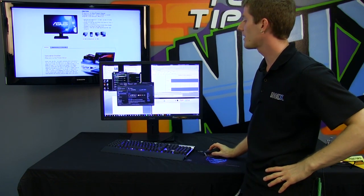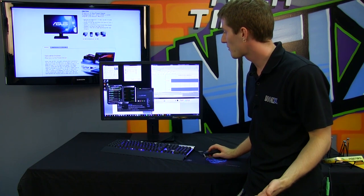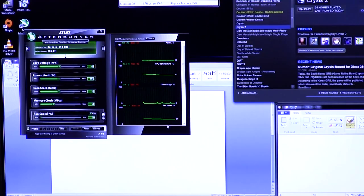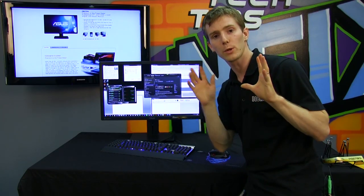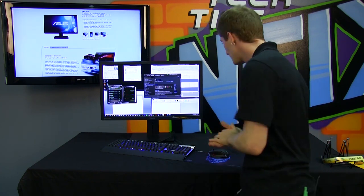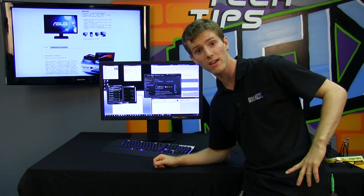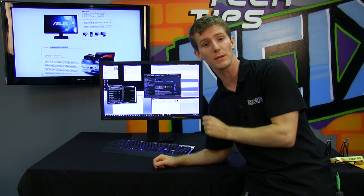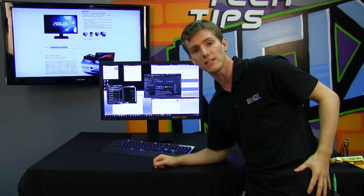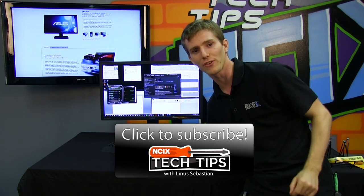I'd also like to point out — and while you guys are looking at this through a camera and then through your own monitor — the stark contrast between the whites and the blacks on this monitor. The whites are white and pure, and the blacks are deep and dark. It is absolutely beautiful. I think the 80 million to one contrast ratio from ASUS is probably a little bit optimistic. However, it's still, because of the PLS panel, one of the best that I've seen. Thank you for checking out this episode of NCIX Tech Tips, and don't forget to subscribe.